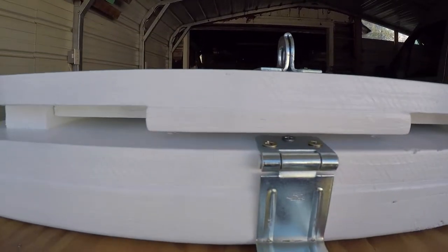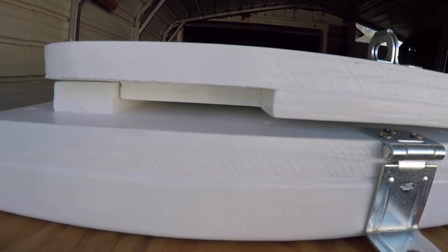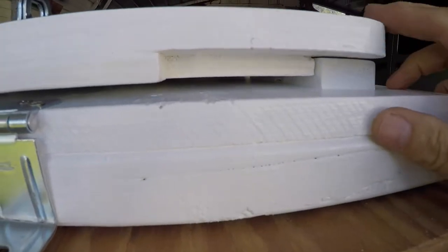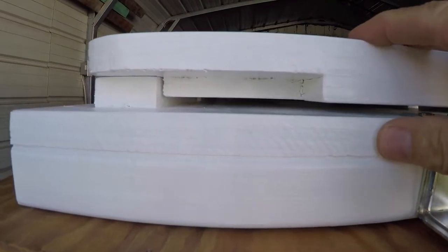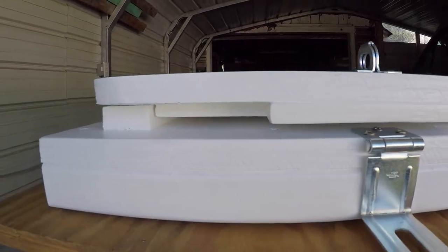These are glued and screwed onto the baseboard, so that should give it plenty of support if I have to slam on the brakes or anything like that — it's not going to come undone while I'm going down the road, in addition to having this locked over the top. The main support is the half-inch piece of plywood glued and screwed to the bottom of this top plate to give it a place to align and stay locked in.